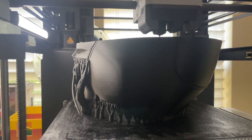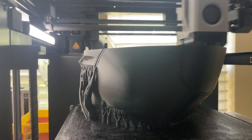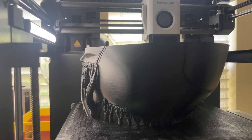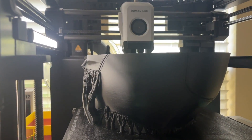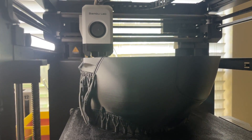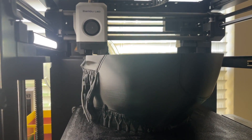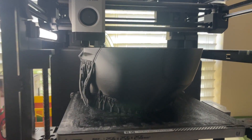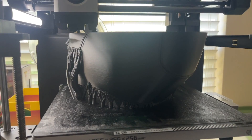Let me go ahead and let this finish. It's been running since probably five or six o'clock last night and it is one o'clock in the afternoon now. It'll probably finish around 11 tonight. I'll send this out once everything's done.